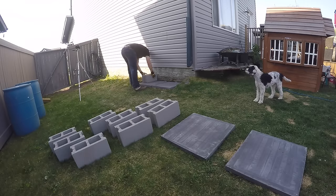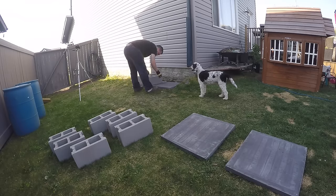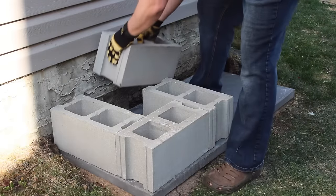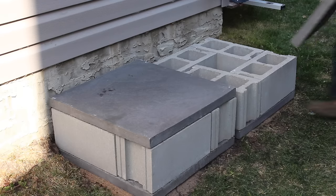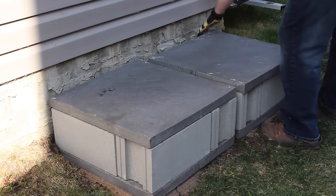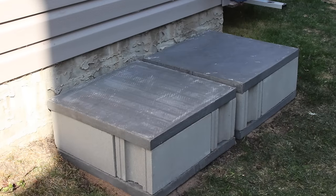Once the base is level, it's time to place the cinder blocks. The blocks will give me the desired height. I placed them making sure that the outside edges line up with the outside edge of the paver. I placed all four blocks, one on each side of the paver. Once the cinder blocks are in place, you can put the top paver on. This paver is where the barrels will sit. Make sure to check one last time that the top paver is sitting level. The base is complete.